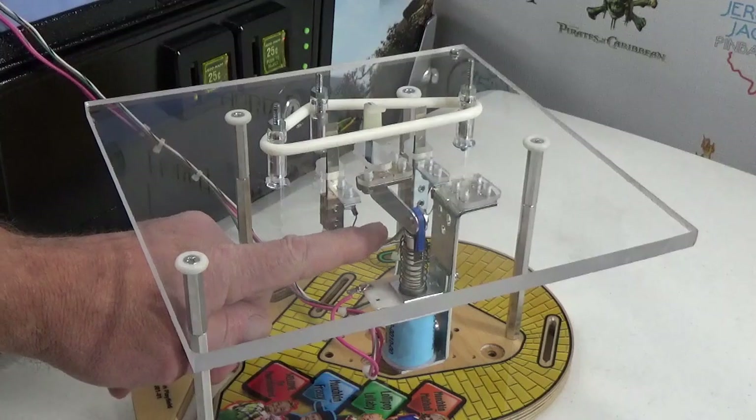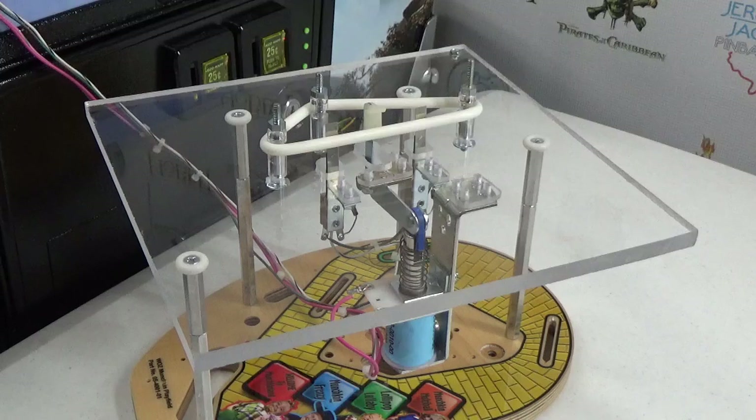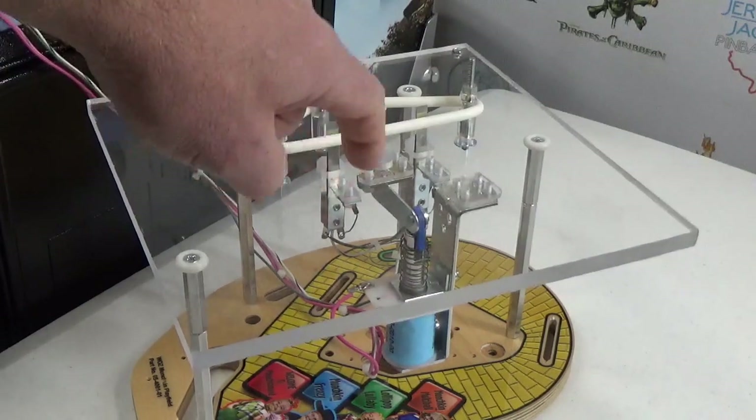Under the playfield, if you trigger the switch the kicker can pinch you really badly underneath there. Remember, on some games slingshot coils are controlled by 70 volts — Wizard of Oz, Hobbit, and Pirates of the Caribbean have 70-volt slingshot coils — whereas Willy Wonka and Dialed In both have 20-volt coils. With a 20-volt slingshot coil, it will be active whether the coin door is closed or not; touch a switch during gameplay testing and they're going to kick.